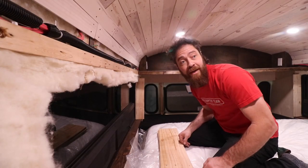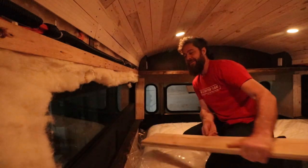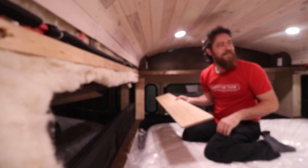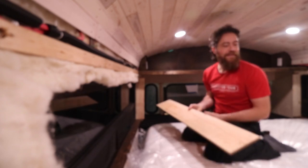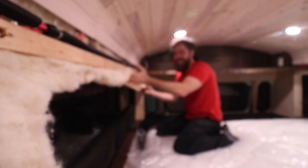Brian wonders if Aaron would mind if he sneaks a quick nap on the new bed setup. He dims the lights and lies down — but Aaron catches him almost immediately. He scrambles up claiming he was just getting measurements. Aaron asks viewers to guess in the comments what that rascal was really up to.